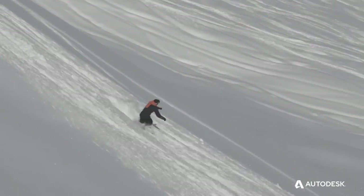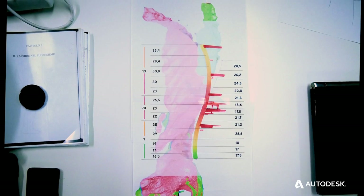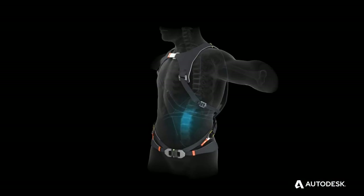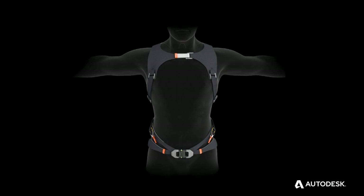There are actually three types of ways to injure your spine: compression impact, distraction impact, and rotational impact. The most likely cause of spinal cord injury is an impact where a rotational force on your spine is involved. That's why we focused on rotational impact.